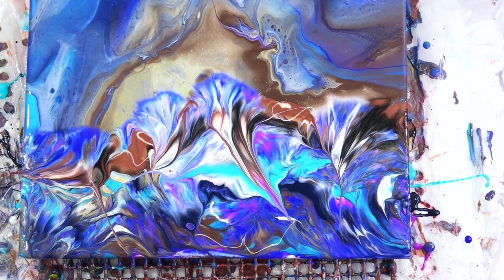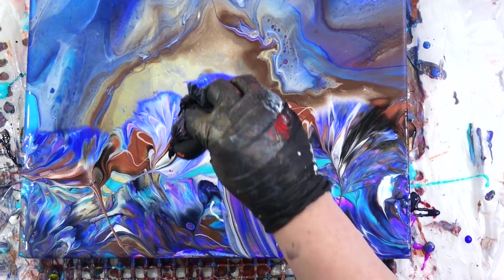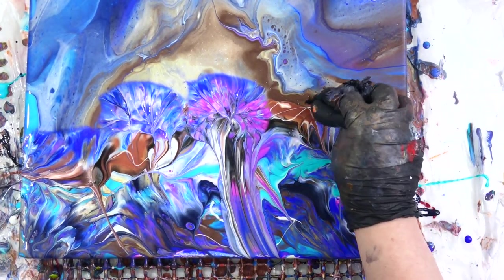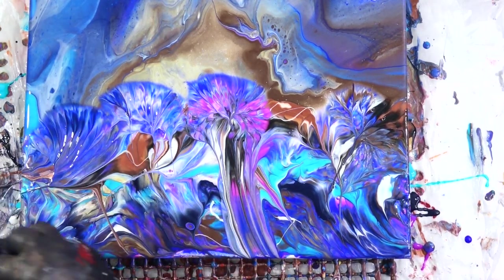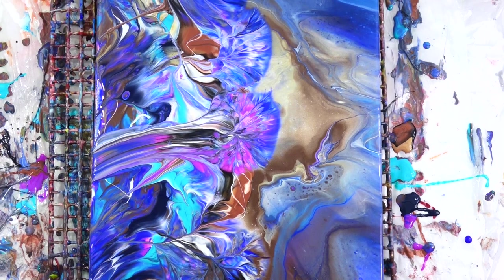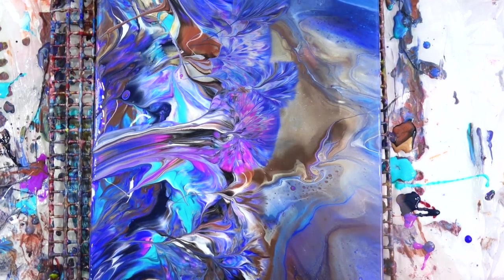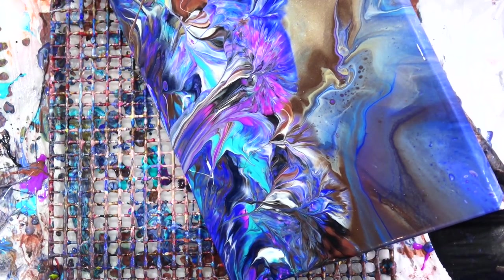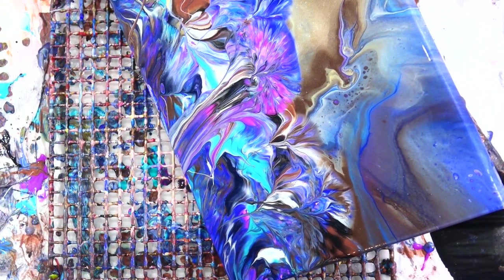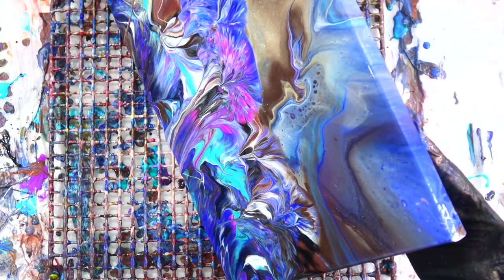I just start going to town with the balloon rolls. A few little balloon kisses right there — that's where you just press the balloon straight down and lift it straight off. Those little kisses you saw. There's a lot of paint on here so I'm really trying to get some of that off.